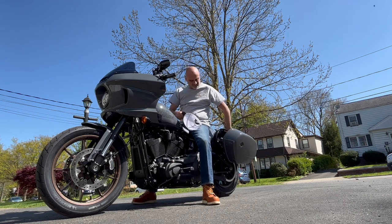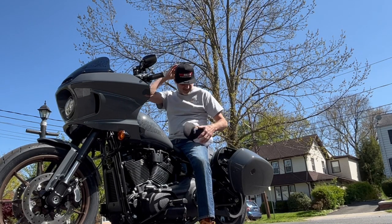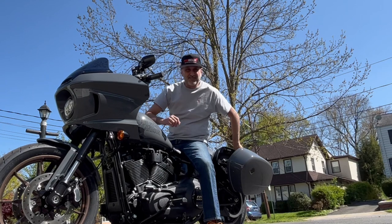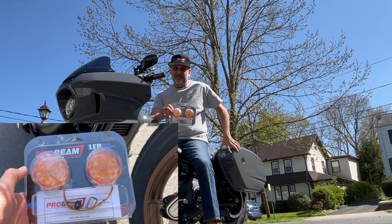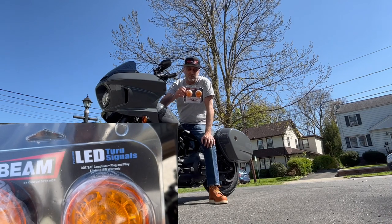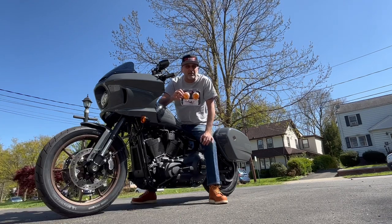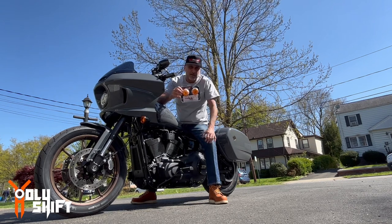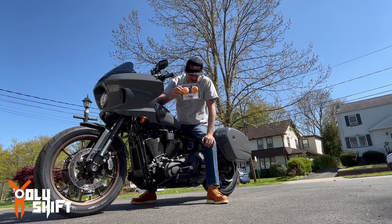Custom Dynamics was kind enough to send me out this ProBeam kit — a signal light, turn signal kit replacement for my front signal lights. We're going to do the install now, and I'll show you how it's done step by step on my Lowrider ST. I actually do need your help at the end of this video — I'll explain in a second.